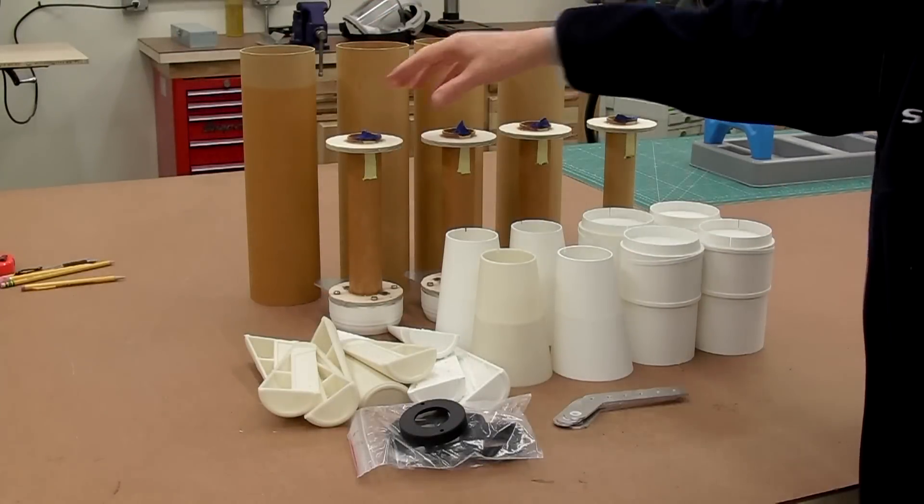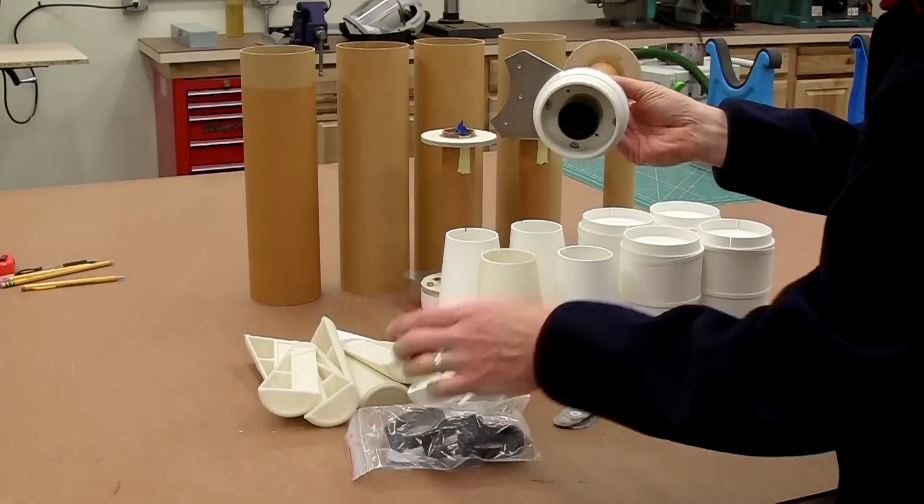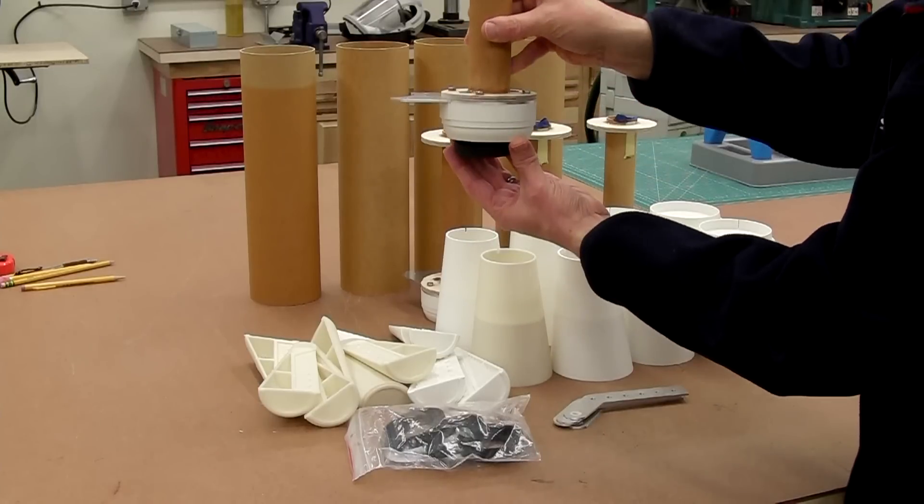Here's the pile of parts, and here's the motor mount assembly with the aft end detail. You can see how the retainer attaches in the back and gives you the profile of the nozzle.